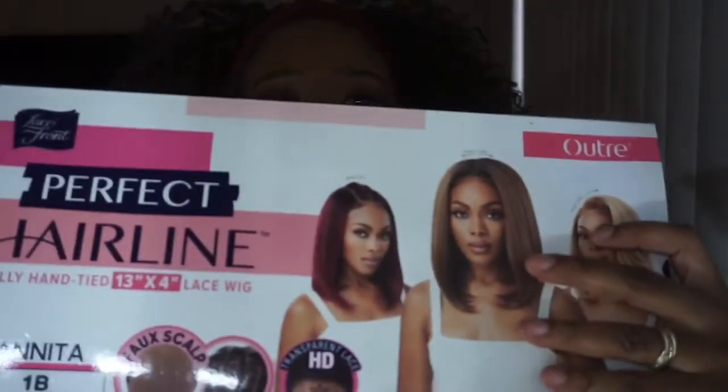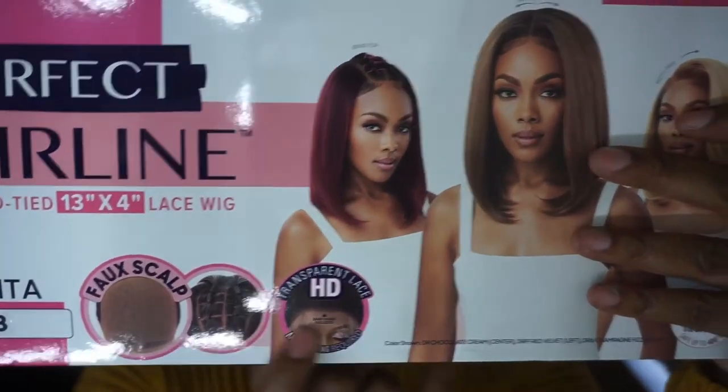So when it comes to Ms. Dunita, it actually comes with a faux scalp — we can call it the fake scalp. It's a fully hand-tied 13x4 lace wig with a faux scalp. I also have your transparent HD lace. Basically all of this right here, y'all.